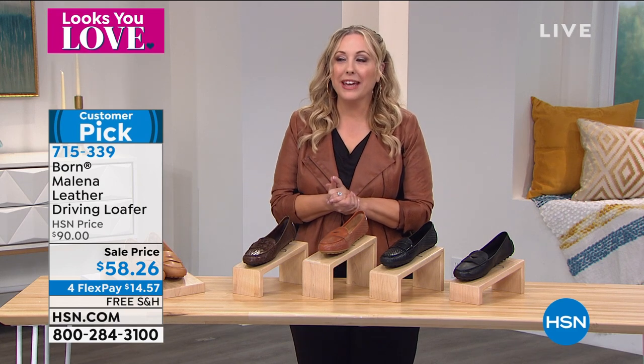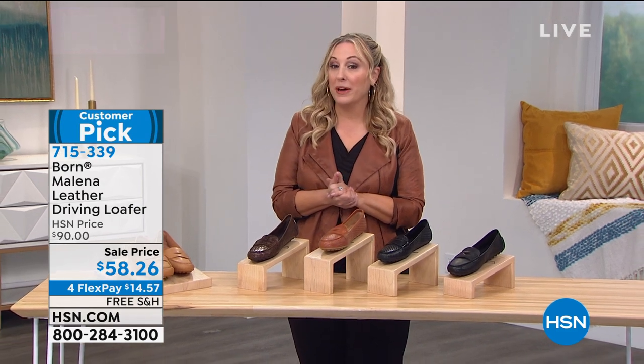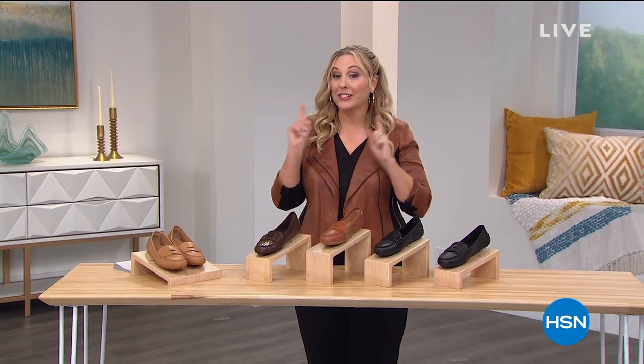We're going to take a quick break and when we come back, we're going to talk about Sporto on clearance. Stay tuned.